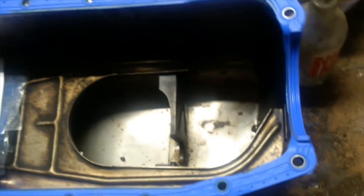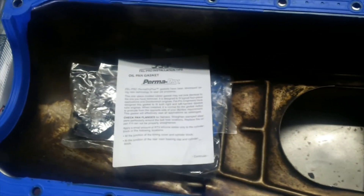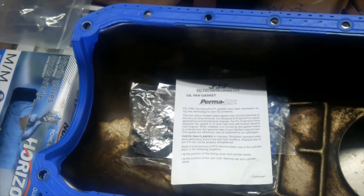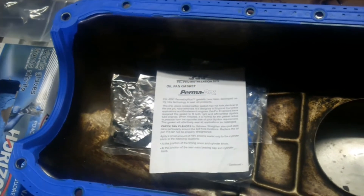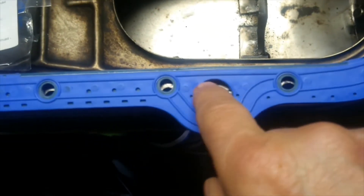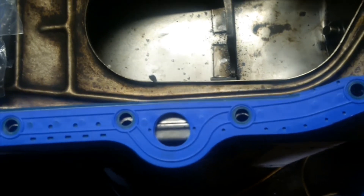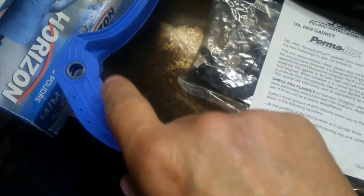Okay guys, so we're getting ready to install this. They call it a dry fit. The instructions say not to use anything on the gasket, but then it also says to use some RTV in these corners — but you only want to put it on the block. I'm also going to put some in here, because even though they say that seals up, I don't really trust it. So I'm going to put some Right Stuff on the block in each of these corners.